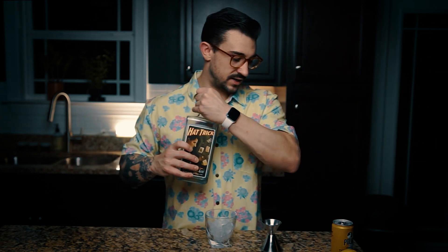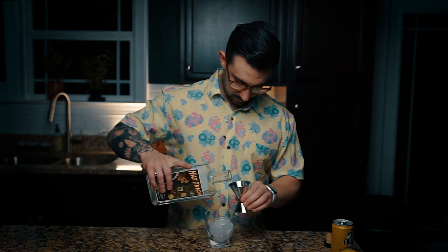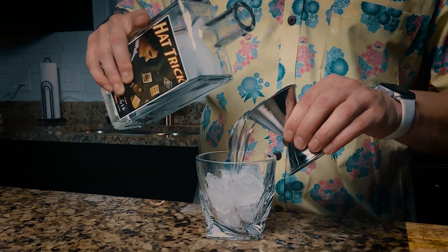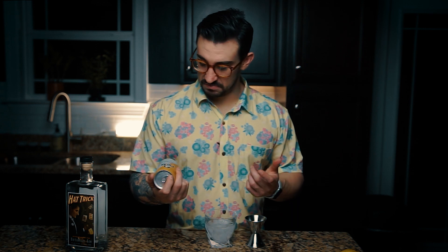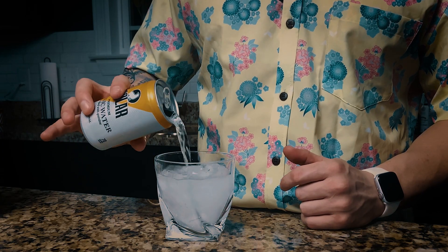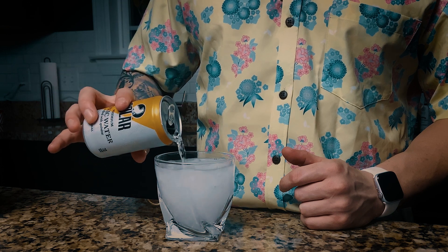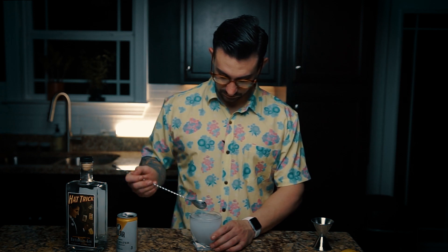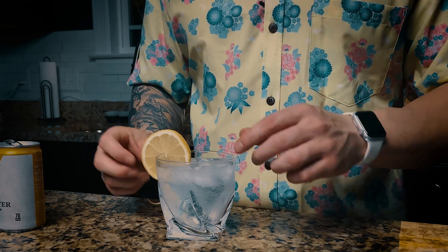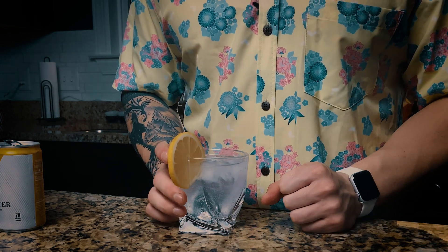Two ounces of our Patrick gin. Topped with some tonic water — we're using Polar today. Doesn't really matter what brand you use, but get some quality tonic water. You can measure this if you want to, but I'm just going to pour right into the glass. Give it a little stir, and garnish with the lemon wheel, placing that right on the edge.